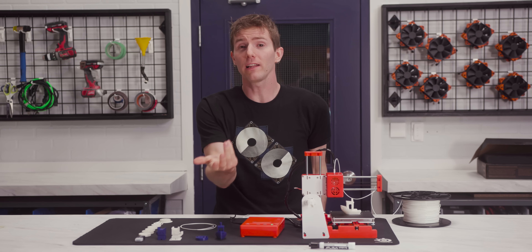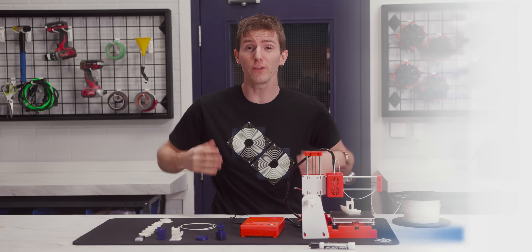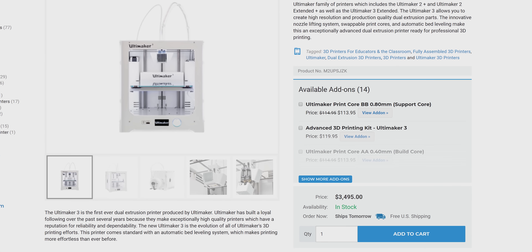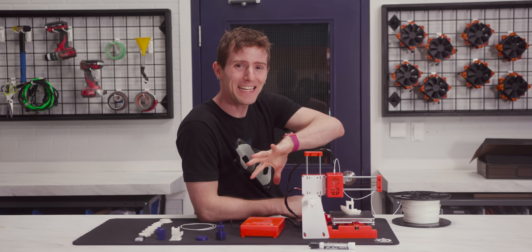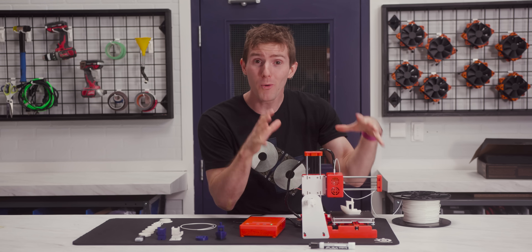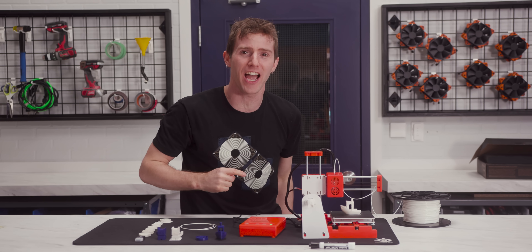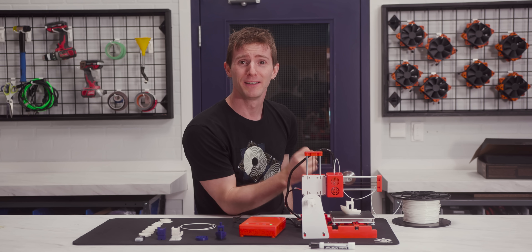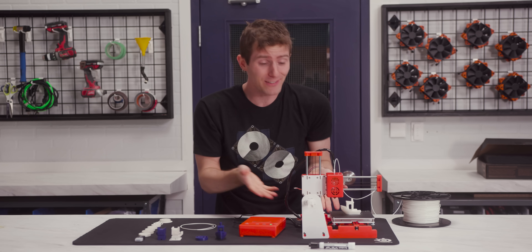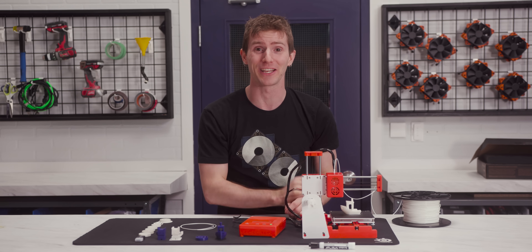Not everyone has the cash to shell out on a fancy 3D printer, and even relatively basic home enthusiast ones can still cost hundreds or even thousands of dollars. Or at least they did. Feast your eyes on the EZ3D X1, a sub-$100 3D printer straight to you from Shenzhen, China. It moves, it extrudes, sometimes it goos up. But it has basically zero competition in this price bracket, so we absolutely needed to take a look at it.